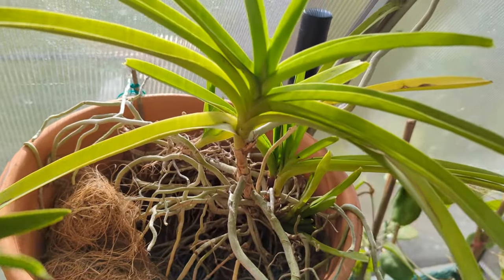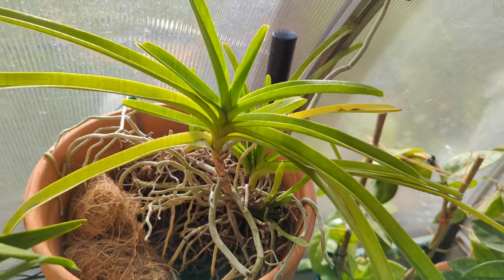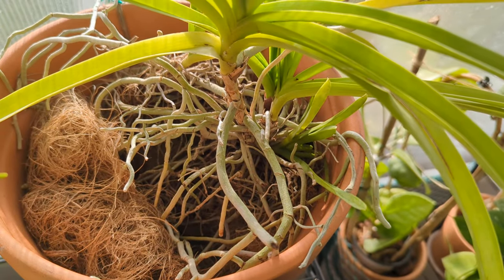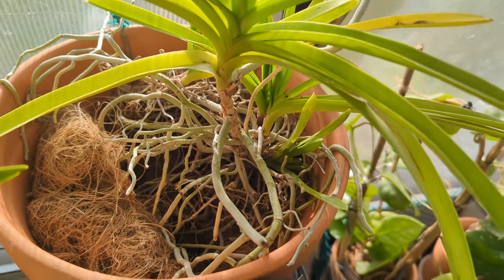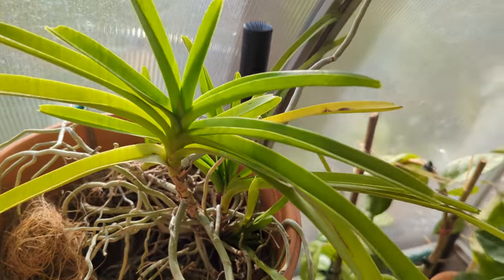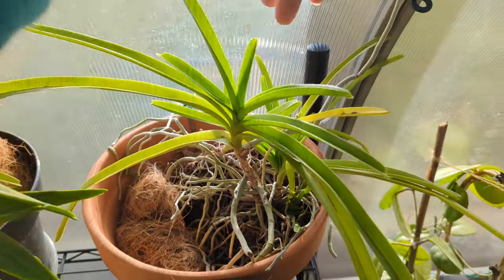Now this one was a little struggler. This is Vanda Batram — it got very sick after arriving and its root system wasn't that great. But over the summer it grew a ton of roots, and as you can see it grew its roots into the coconut coir. It's not in bloom, but Batram needs to be a lot bigger than this to bloom.